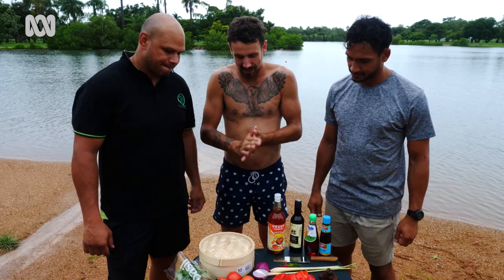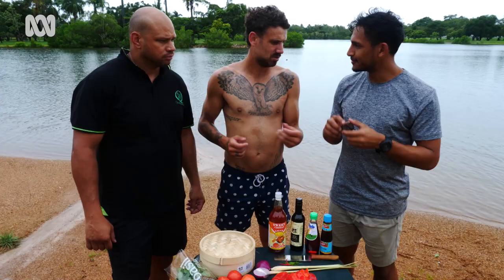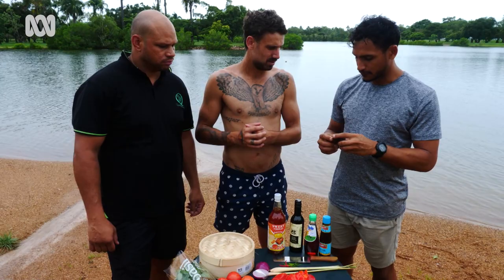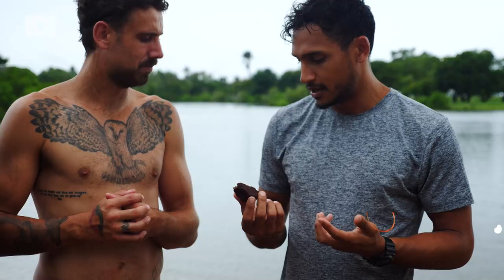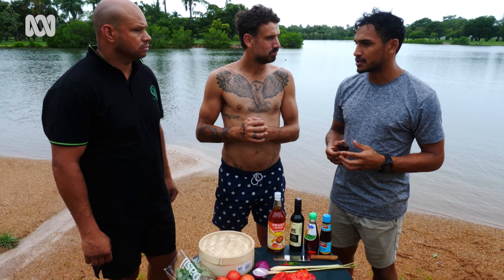We've got in front of us a heap of ingredients we're going to include. What's this? It's a bit of tamarind paste — we've collected it over the last couple of days from a few tamarind trees up here. The tamarind tree was introduced by the Macassan traders way, way back, when they were searching our coastlines for trepang, or sea cucumbers, which was a delicacy back in the day.